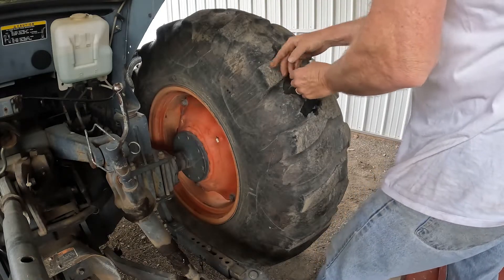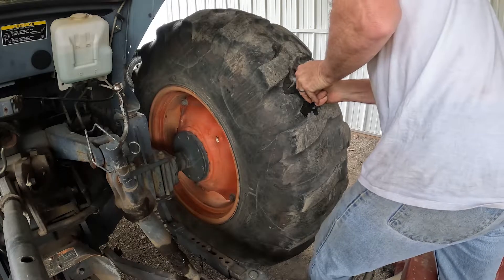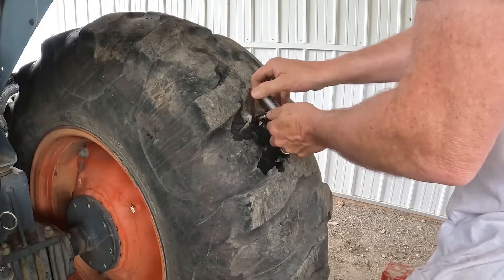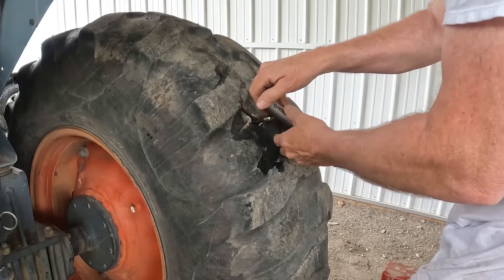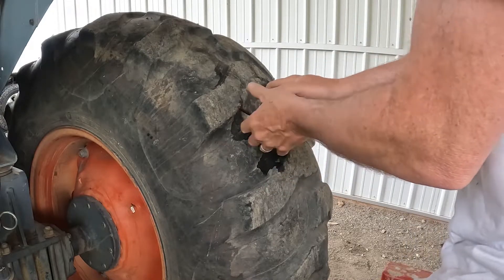Okay, we got it in — wow, that baby's in there. Now before we start to pull back, I like to give it a couple of twists. Those twists create a little bit of a knot, and that little knot is going to help it stay inside. Then I'm going to yank it as hard as I can out.